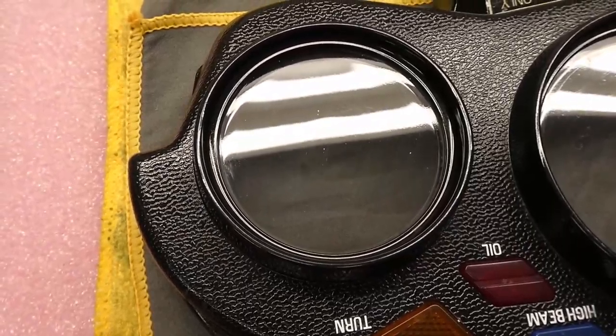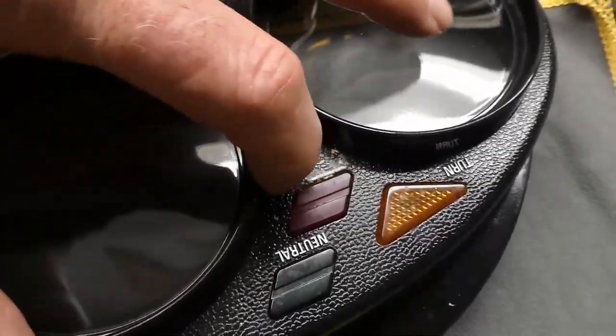This lens came out beautiful. Here's the catalyzer decal being removed.